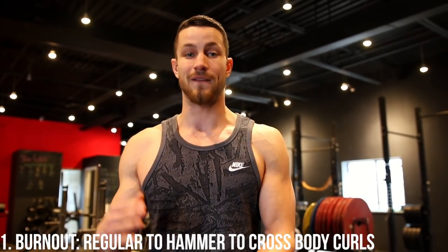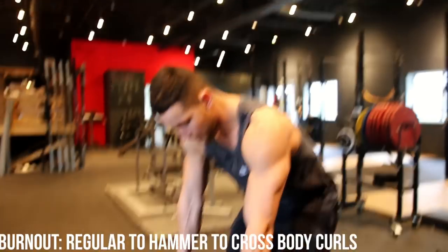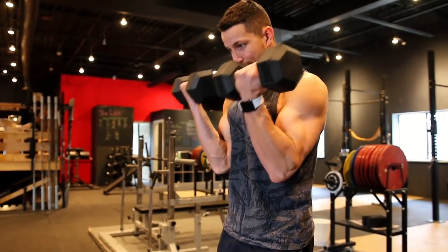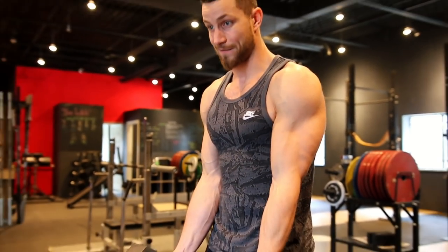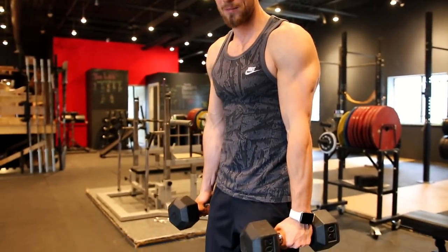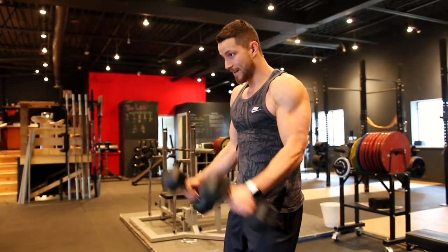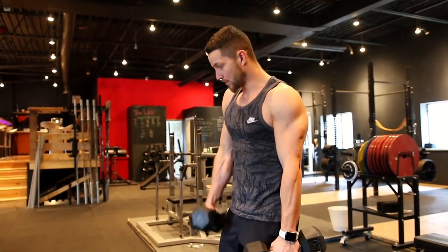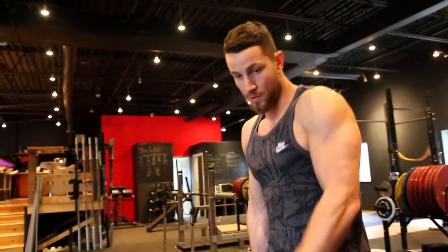Starting with 25s or 30s, you're going to do the regular supinated curl — this is obviously the toughest. Control down. Once your biceps are fatigued and you can't go anymore, you switch over to hammer curls to get a little more help from the forearms. And then once you're burnt out from those, you can do crossbody curls. This requires a little bit of momentum, but this will blow your biceps up.